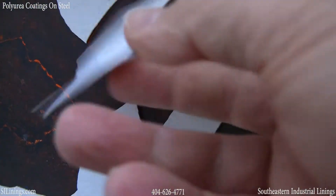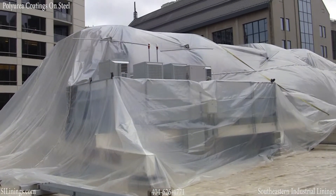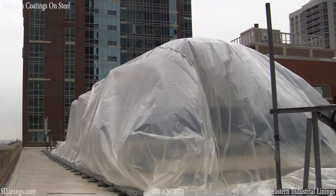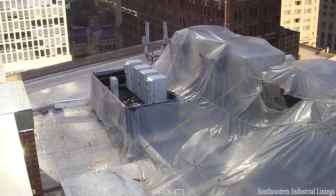The coatings on these I-beams have been failing for years, subjecting the underlying steel to chemicals used in cooling towers. This project was on a 15-story building in downtown Chicago. There was also some sensitive electrical equipment that had to be isolated from the dust from the grit blasting.